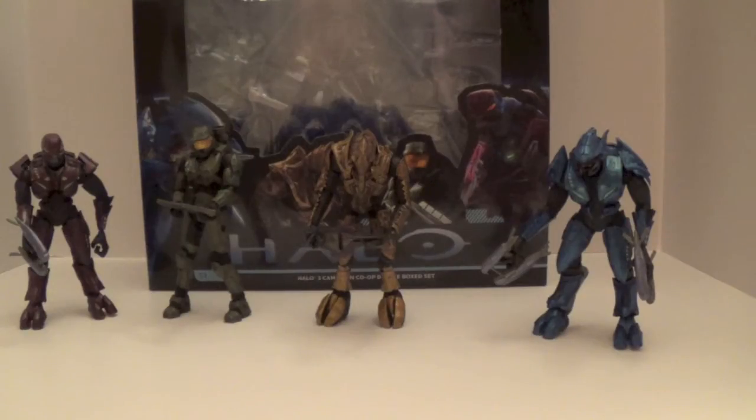So here are all the figures outside of the package. The weapons were actually really hard to get on the figures. Being McFarlane, it's pretty much obvious. I didn't want to heat up the fingers or anything because that would have ruined it. I've never done that before, so I just squeezed the weapons in there, which is really tough.